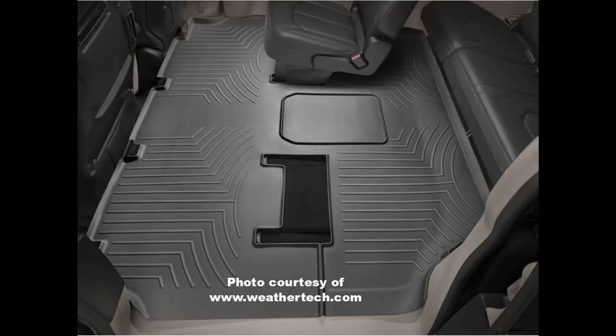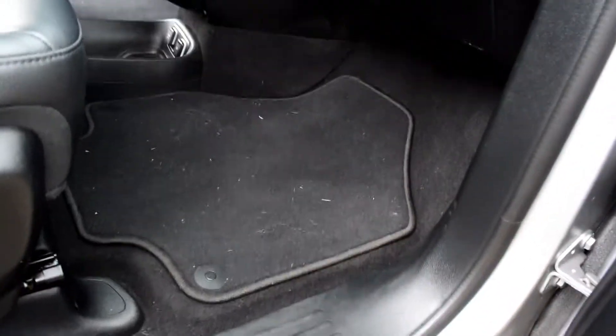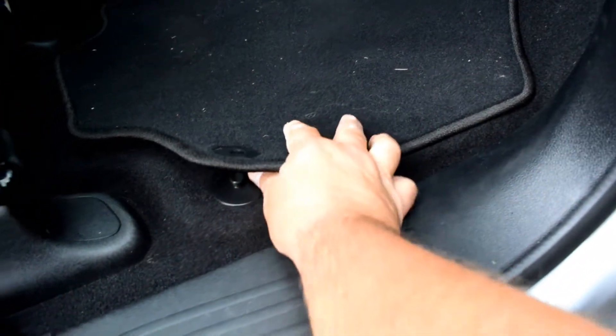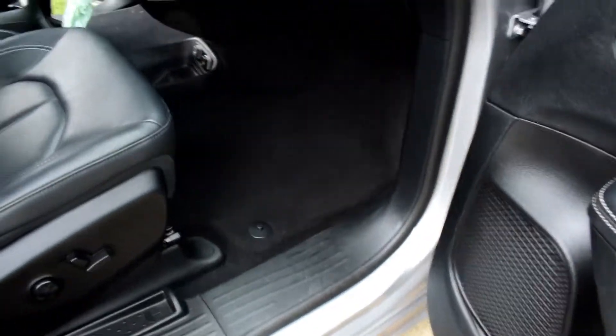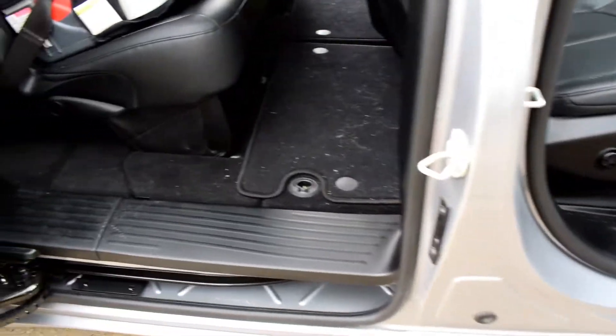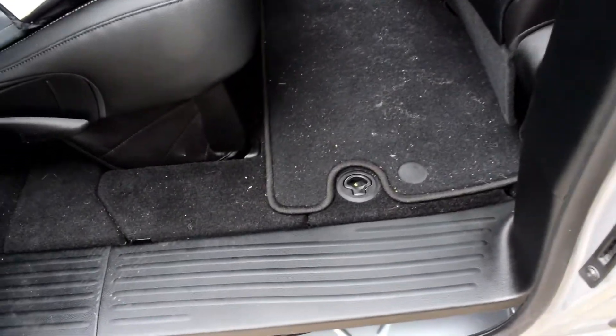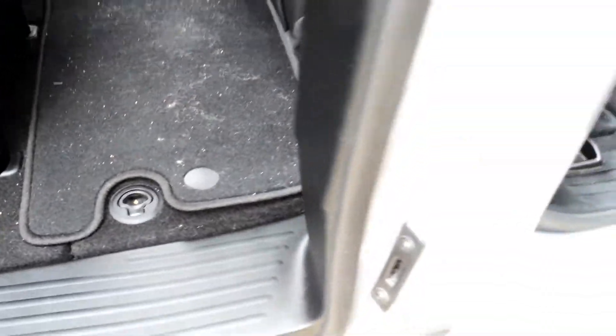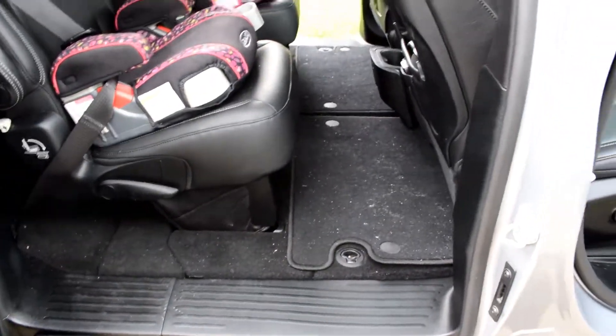Now let's get into installing these mats. The factory mats come up real easy — you just pop it out of the side and pull them out. The back mats are the same way. All we're going to do is pop them out and pull them out. I'm going to vacuum it, pull the mats out, and I'll get back with you.